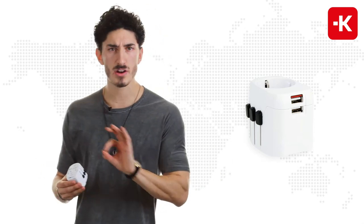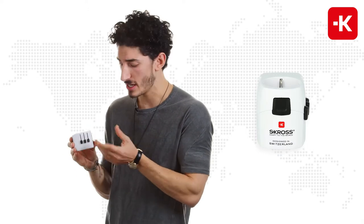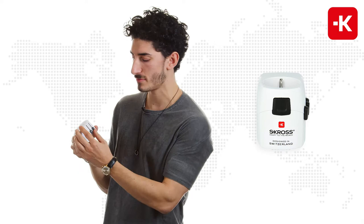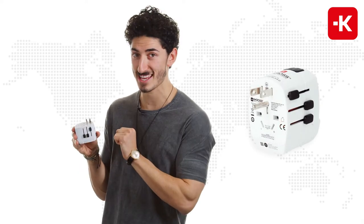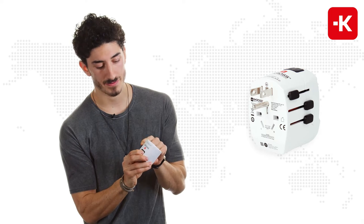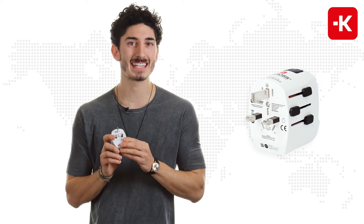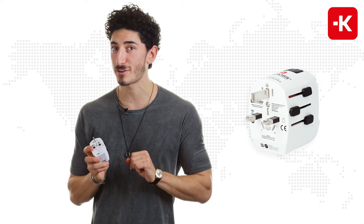This three-pole device is very simple to use. As you can see, we have the individually patented country sliders, so you just have to lift them up. It works in the USA — you push the button on the back here to bring it back down. It also works in the UK and generally UK socket standards.